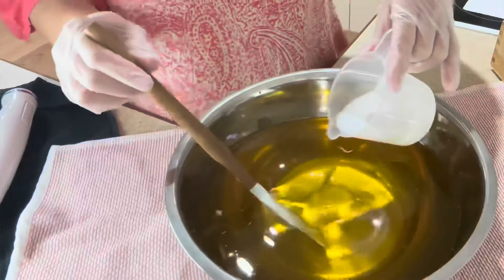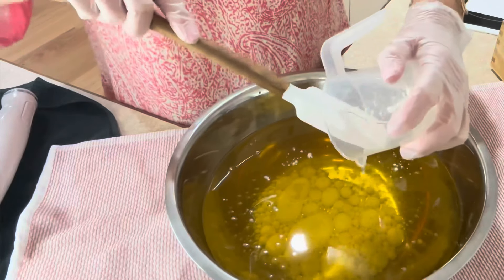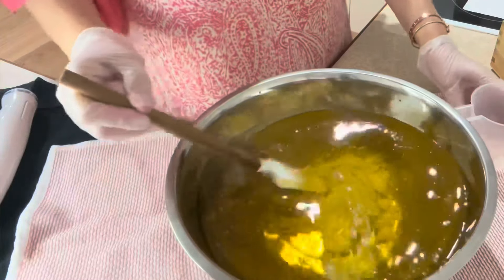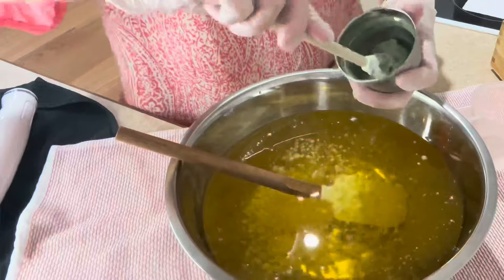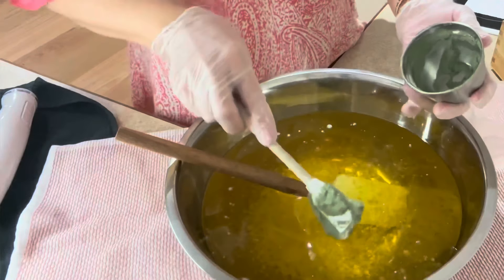I'm going to put in a little bit of coconut milk. I'm going to also put my green clay in with some colloidal oatmeal. I've already mixed this up a little bit and hydrated it with some distilled water.